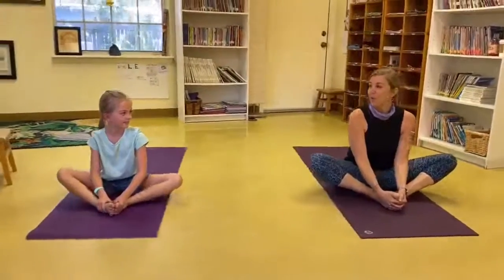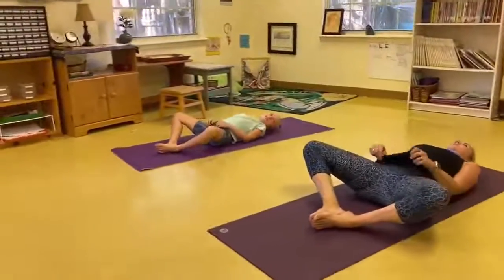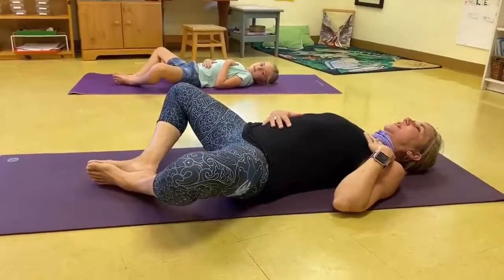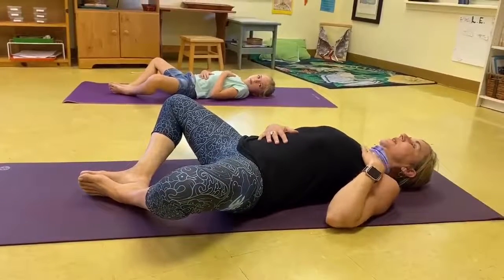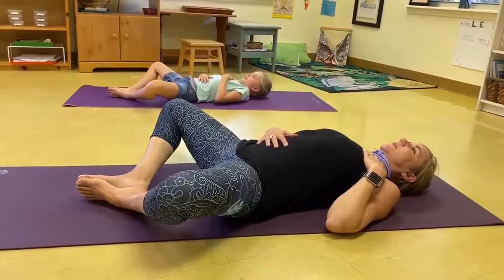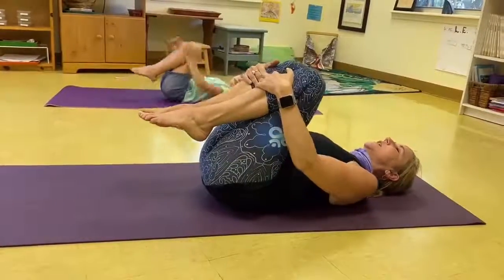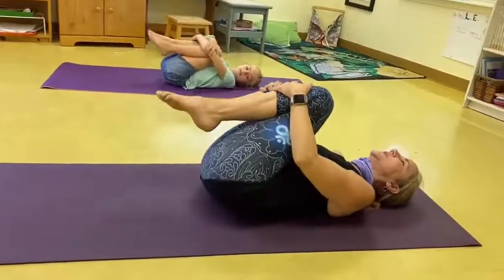And then we're going to come on to our back for recline butterfly, so you can keep your feet together if you'd like. Bring one hand on your belly, your other hand on your heart. Notice how your belly rises and falls as you breathe in and out. One more breath in and blow it out. Bring your knees into your chest and push your low back into your mat and rock and roll side to side this time.